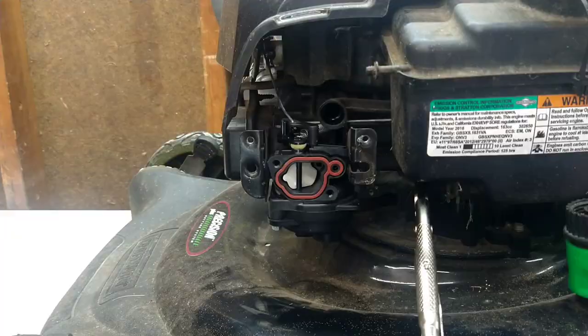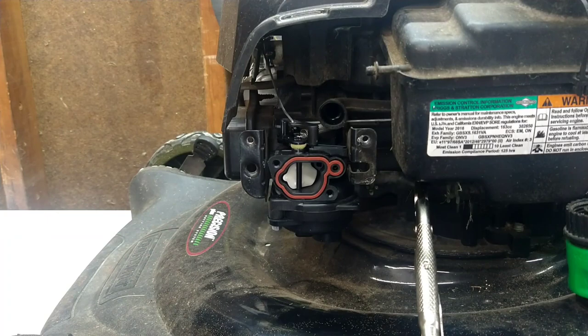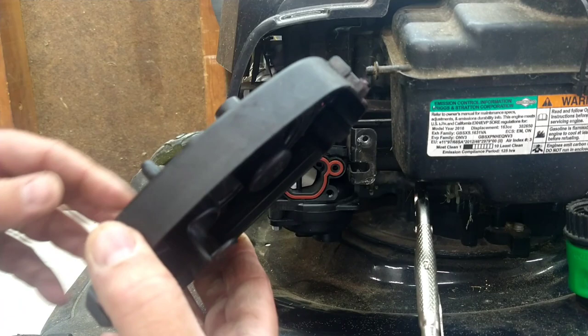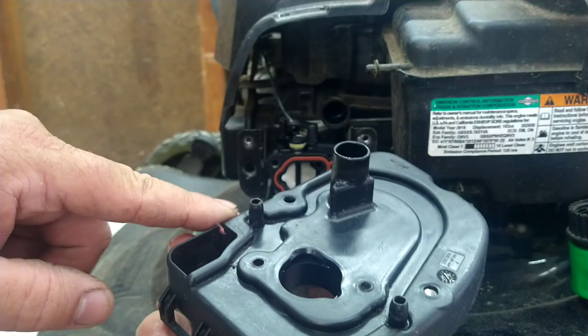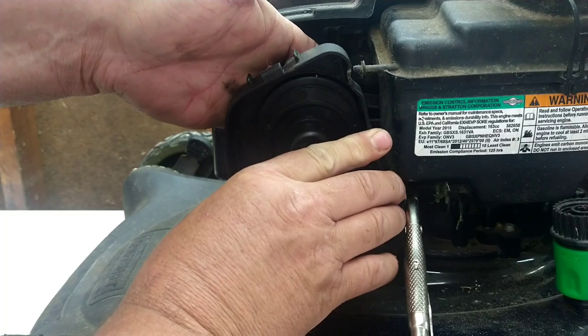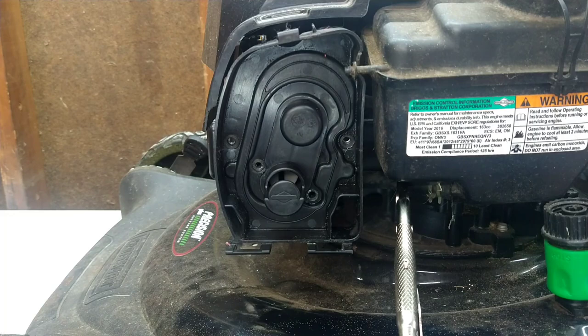Alright, we're almost done — everything's back together, just got to put the cover on. Take the hose here; it does have little tabs that line up with the holes, so hook up your tube, line the hose up. These two screws are just going into the plastic carburetor, so we're just going to start them with the impact and then finish them by hand — you don't want to strip them.